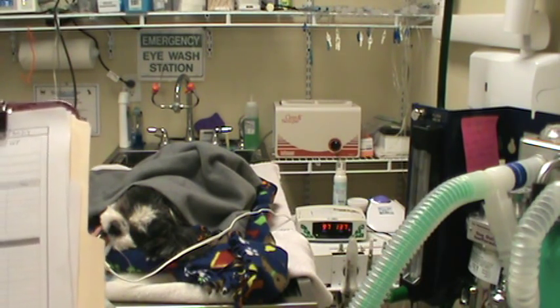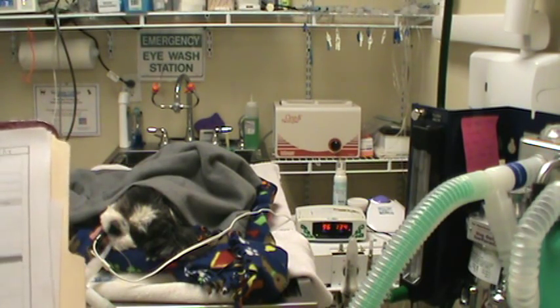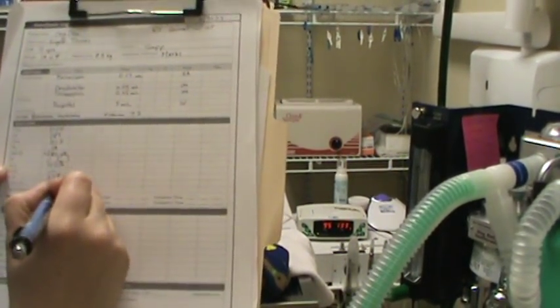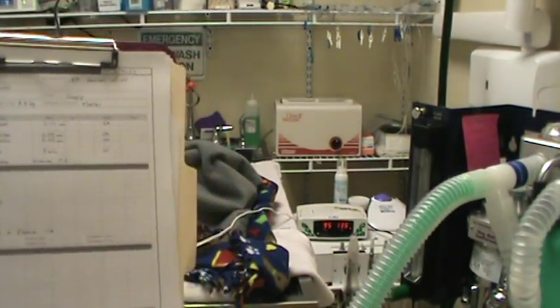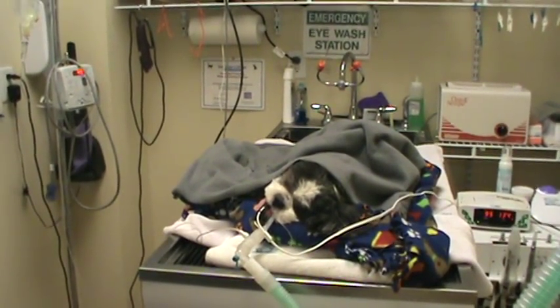Her isoflurane is at 2.5% and her oxygen is at one liter. She's on warming discs and some fleece. We're going to monitor about every five minutes — constant monitoring but writing down every five minutes — and we're going to go ahead and start her dental procedure.